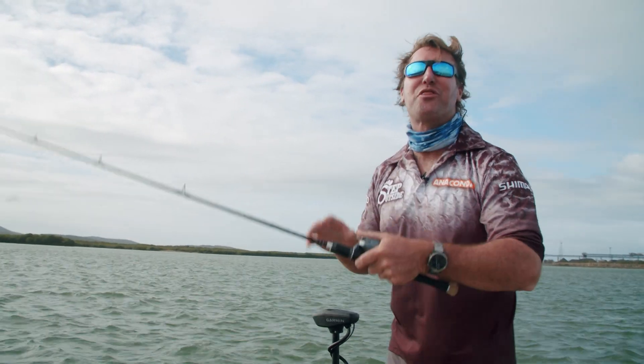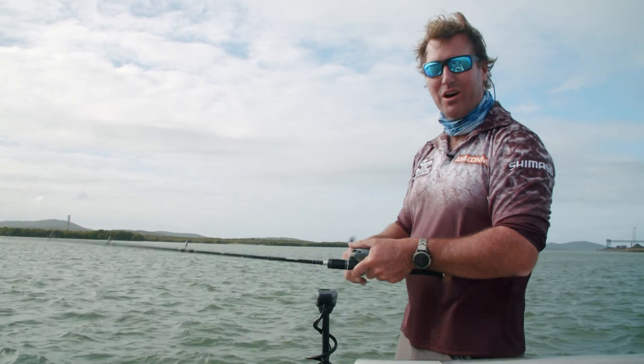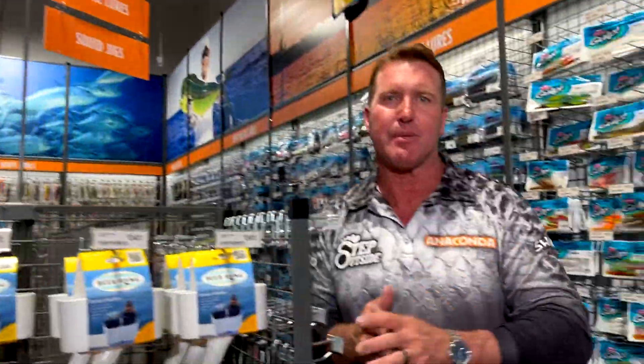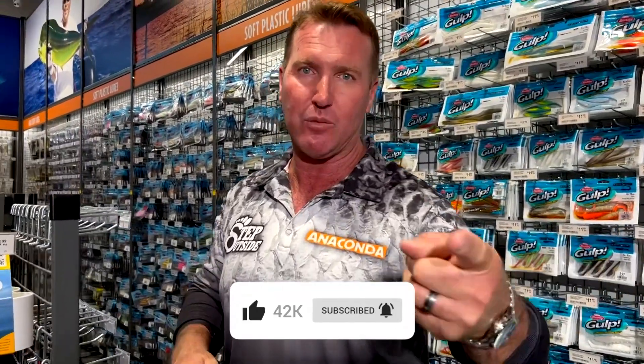That was a great show — thanks for joining us. I've got plenty of casts to lay in around these pylons. Until next time, we step outside. Thanks for watching the Step Outside YouTube channel. If you want to see more fishing action like this, remember to like, comment, and subscribe. Keep up to date with what's happening in your neck of the woods and ours — great viewing coming up on the Step Outside YouTube channel. Take it easy.